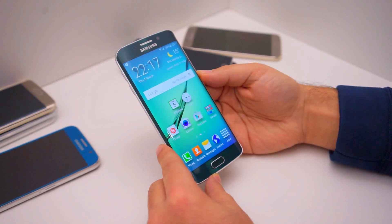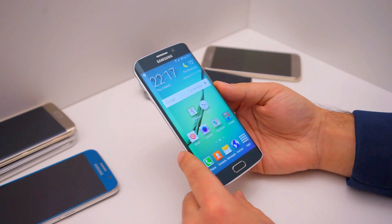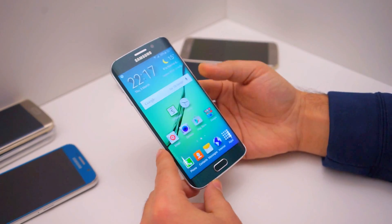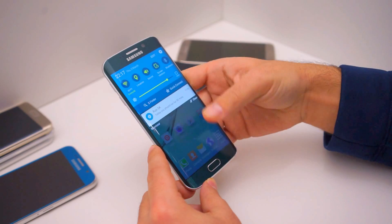Rob with Android.com, and I'm here with the Galaxy S6 Edge. We're going to show you how you can use the fingerprint scanner to log in to any website. First, of course, you've got to set up the fingerprint scanner, make sure it's registered, and you're using it as a password.